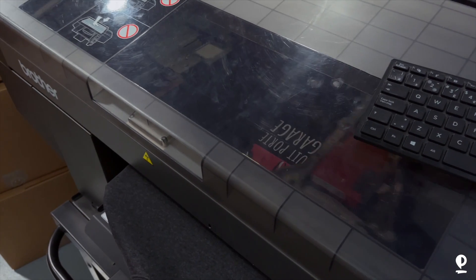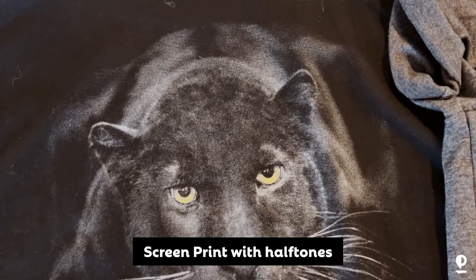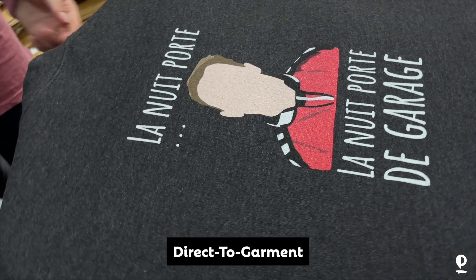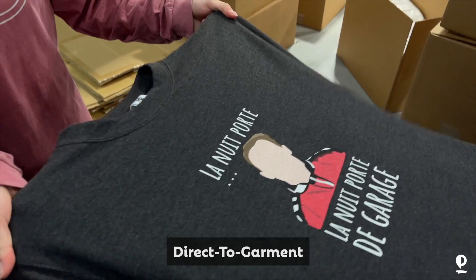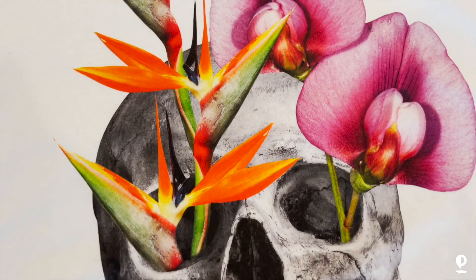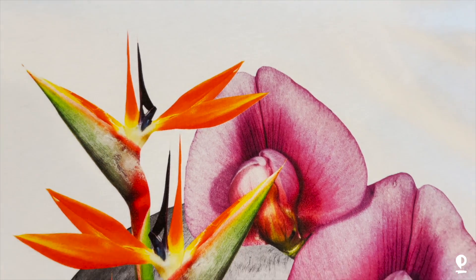A great thing that DTG does is high detail images. We can print 1200 DPIs by 1200 DPIs, which is unheard of when you're looking at screen printing. Screen printing is about 75 to 77 lines per inch for really awesome printers, and most screen print shops print with 45 lines per inch. So when you're looking at DTG doing 1200 DPIs compared to 45 or 75 lines per inch, it's massive. The quality you're going to get with high detailed images is unheard of compared to screen printing. So if you want really high detail images, lots of colors, fades — DTG is a great option.